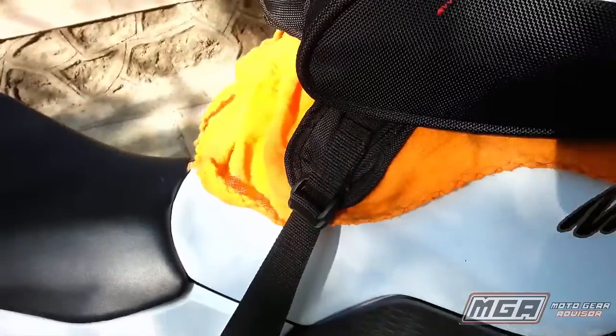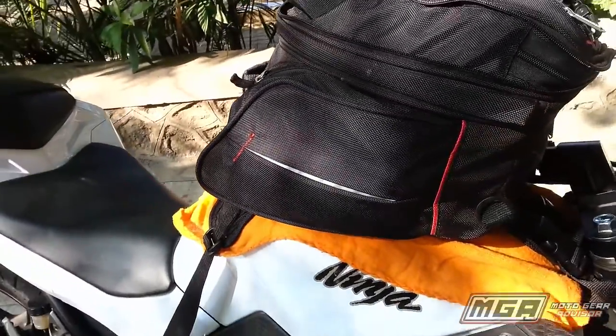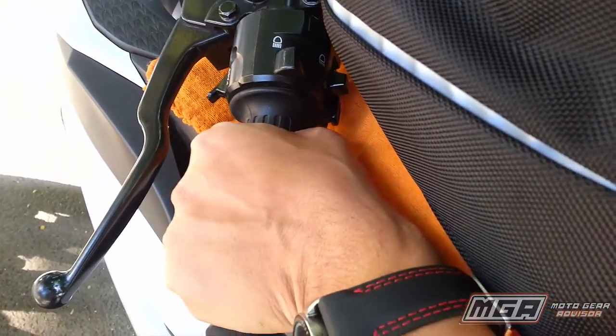We, however, recommend putting a soft cotton cloth below the bag just to be on the safer side. The bag does not restrict the movement of the handlebar even during full steering lock, nor does it obstruct the view of the instrument cluster while riding.